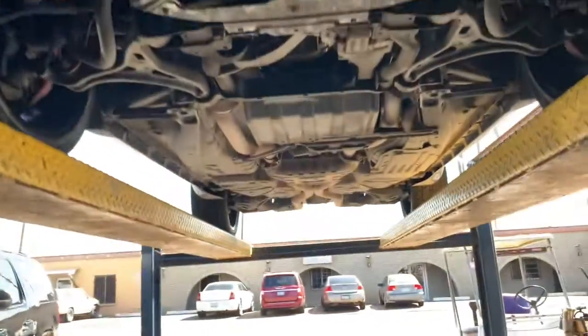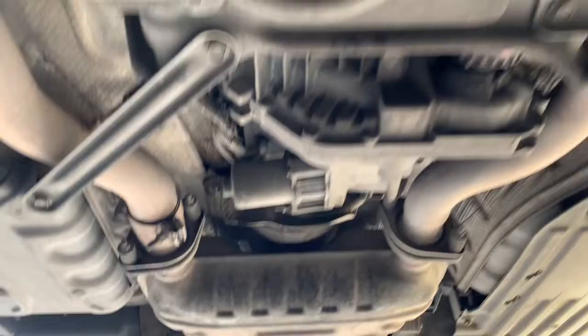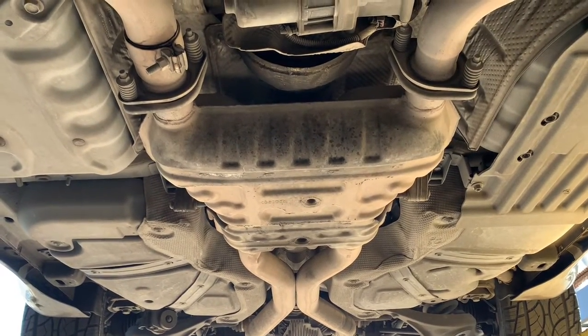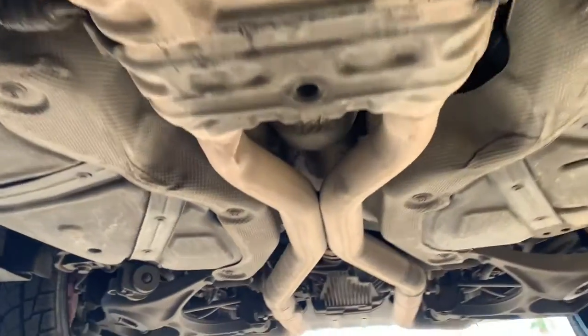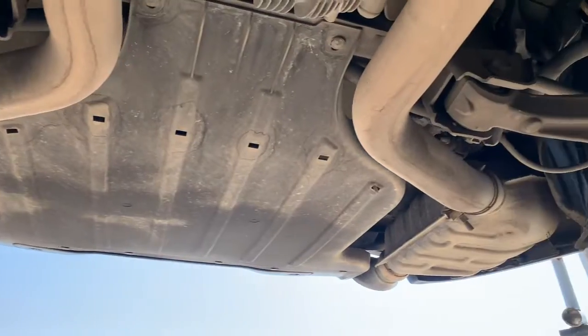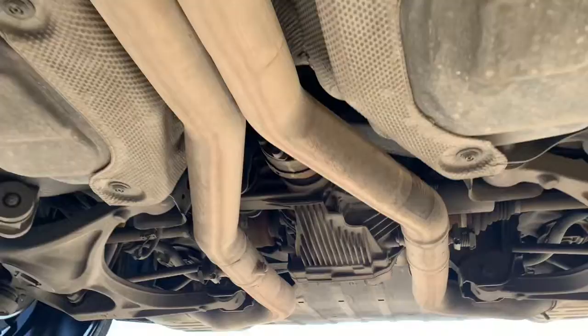This is what these systems look like now. The catalytic converters are up front, then you've got the big suitcase muffler — we're going to take that out and put an X-pipe in its place, leaving the rest of the system including the mufflers in the back. It sounds pretty good that way — not too super loud. We'll show you what it sounds like when we're done.